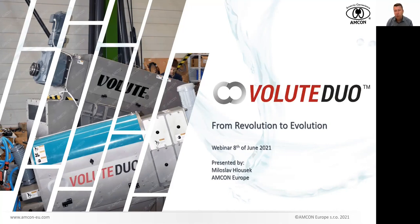Just a few words regarding our webinar organization. I will keep you all muted so we don't get any sound disruption in the background. For your questions, please use Q&A — there should be a button available for you, so please hit the Q&A button and type your questions. I will do my best to answer those at the end of the webinar, but you are always welcome to send us your question via email or give us a call. You can find all our contact information at our website, www.amcon-eu.com.